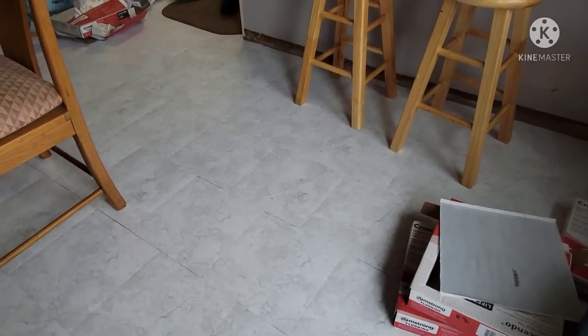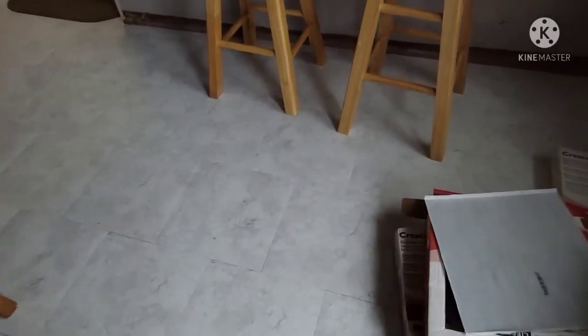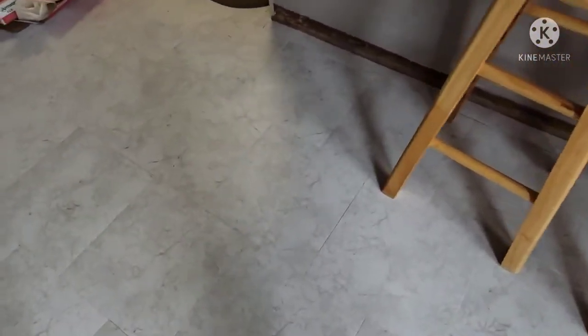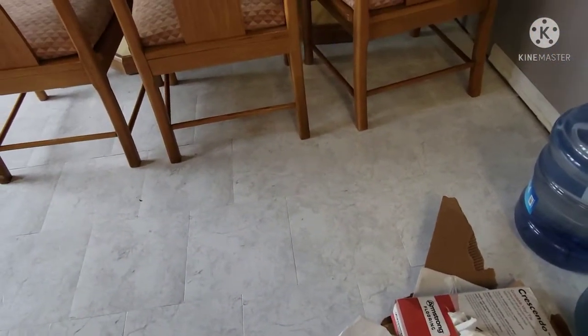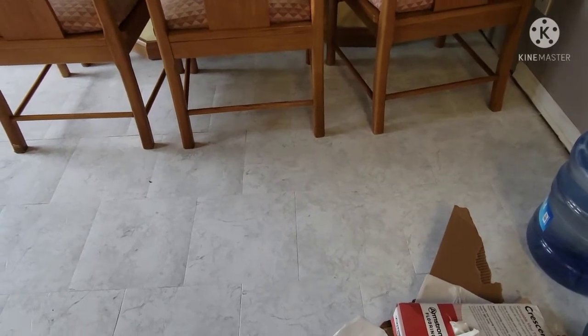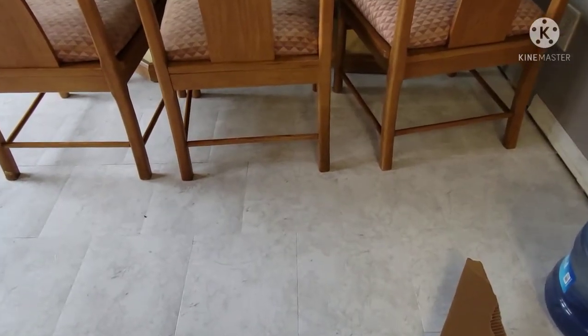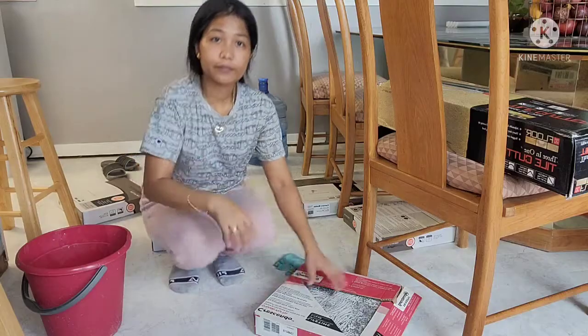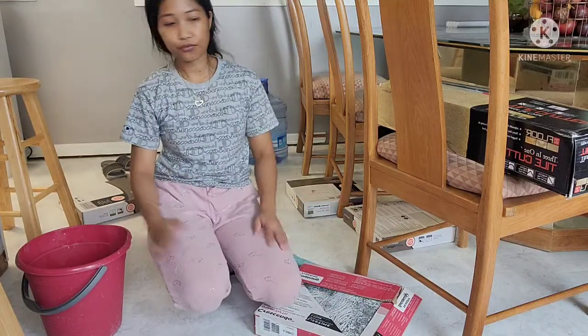Overall it's done. We'll put the baseboard and that should look really good. I already put some grout under the table yesterday, so all I need to do is clean that up and put some more here. When I'm done, I'll finish cleaning everything.